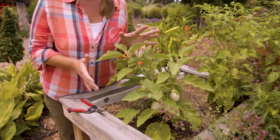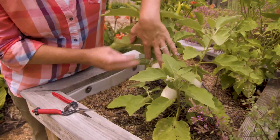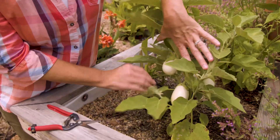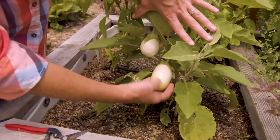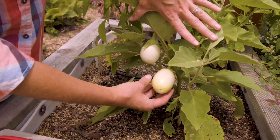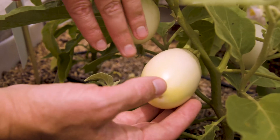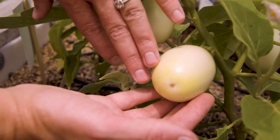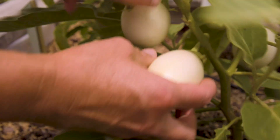I wanted to highlight this particular plant this time of year because this is kind of how the plant got its name — eggplant — because if you look down in here you can see these lovely white oval shaped fruit. Now because it is in the Solanaceae family, it's actually considered a berry like tomatoes, and so you can eat this whole fruit: the skin, the flesh, and the seeds.